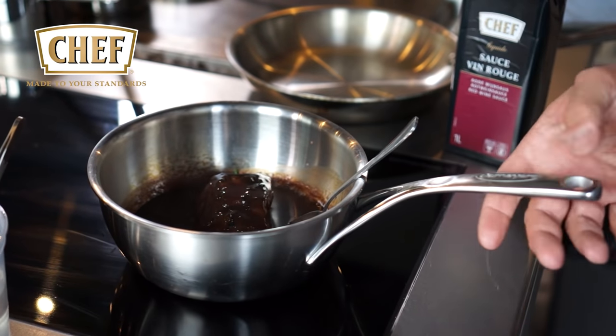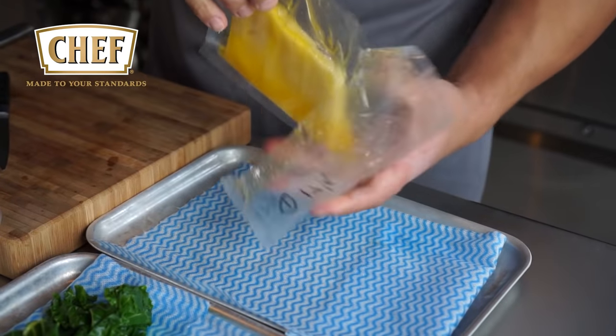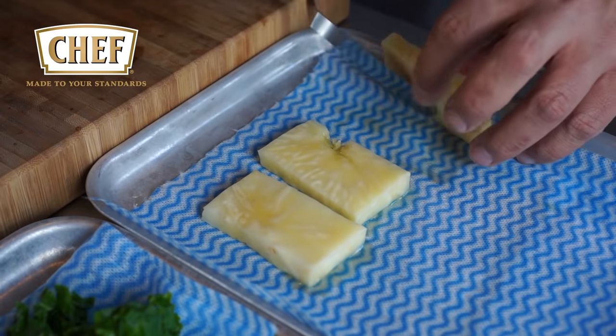This will take a couple of minutes. I'm going to be using the celery fondant, which has been cooked for roughly one hour at about 83 degrees.